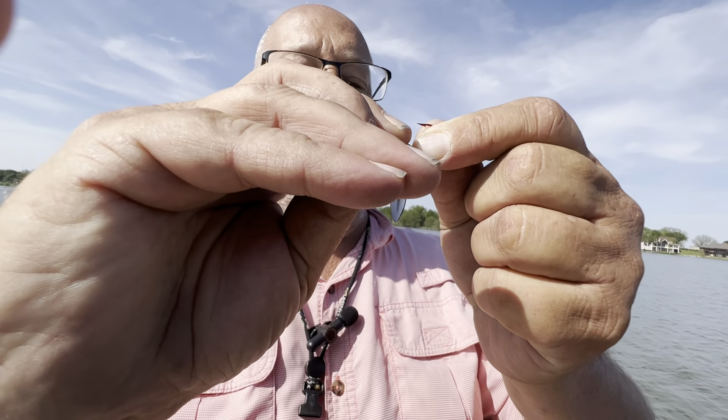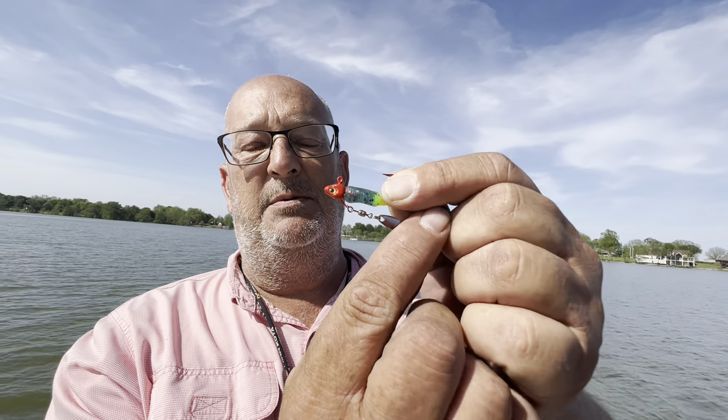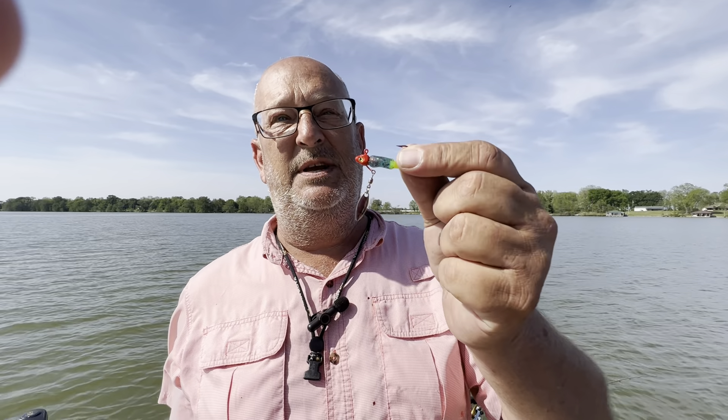If you want a smaller profile bait, you can bend that wire back, and then the blade comes back here, so you've got a smaller profile bait and you've still got the flash action that you need with a bladed jig head.